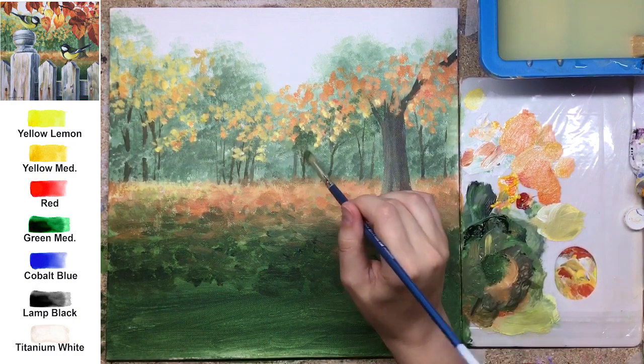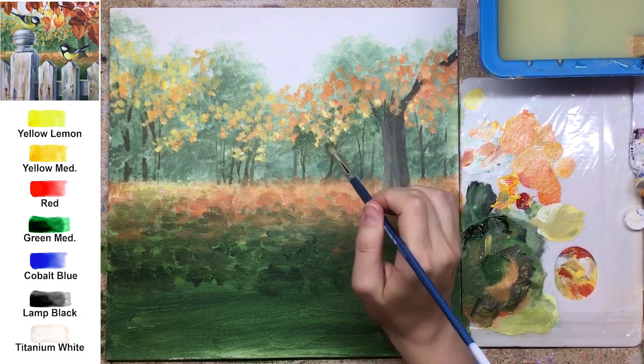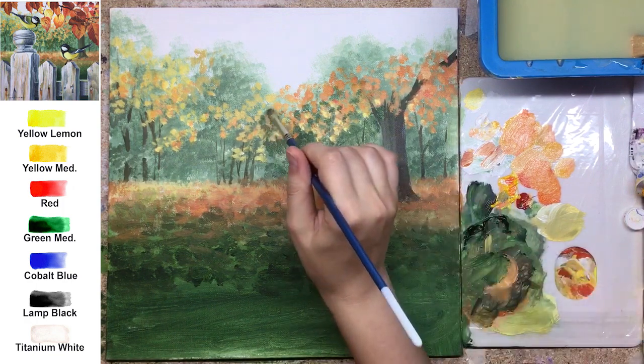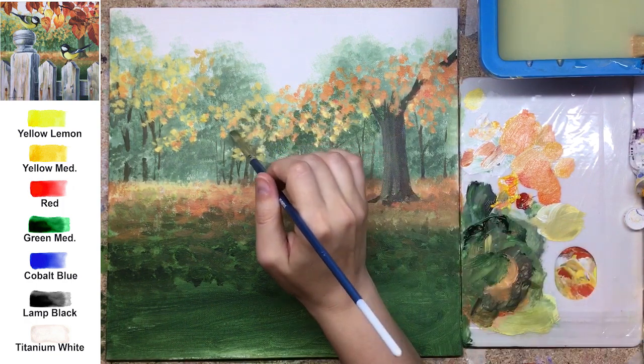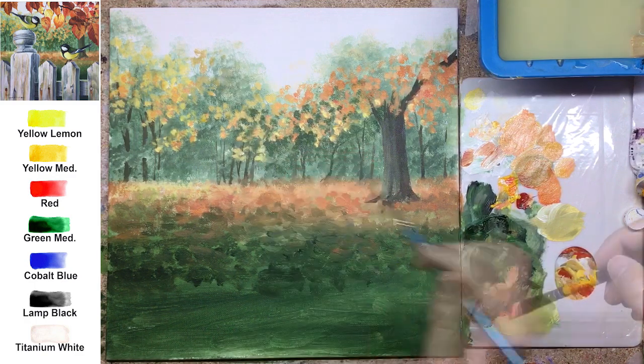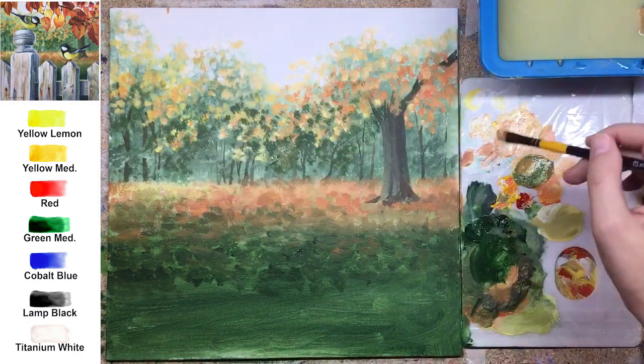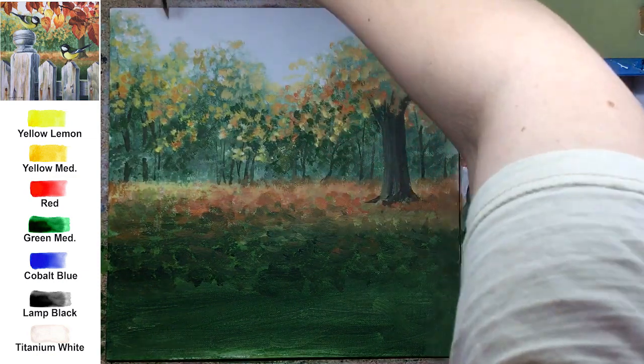Not only yellow — also bright orange. Be careful with the tone of the orange, it still needs to be light enough. Leave all contrast for the foreground.